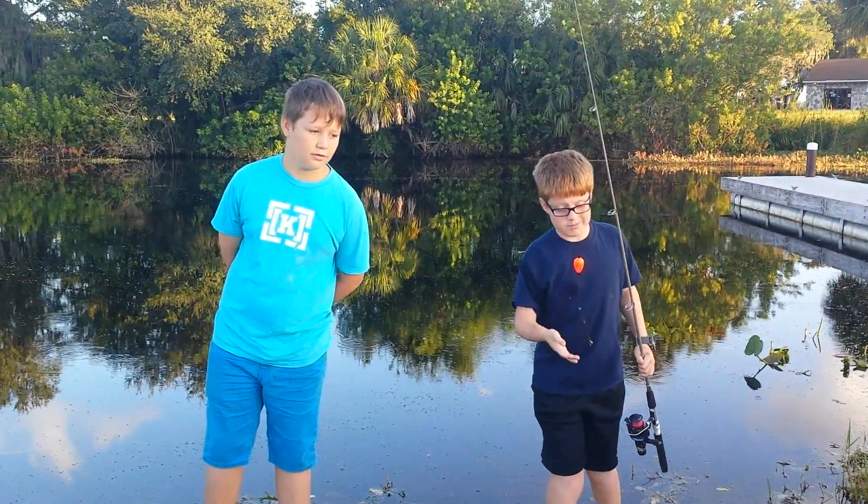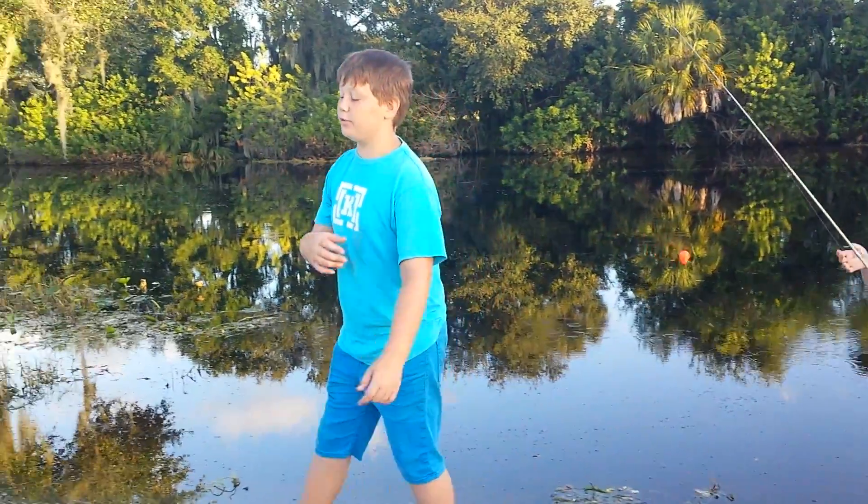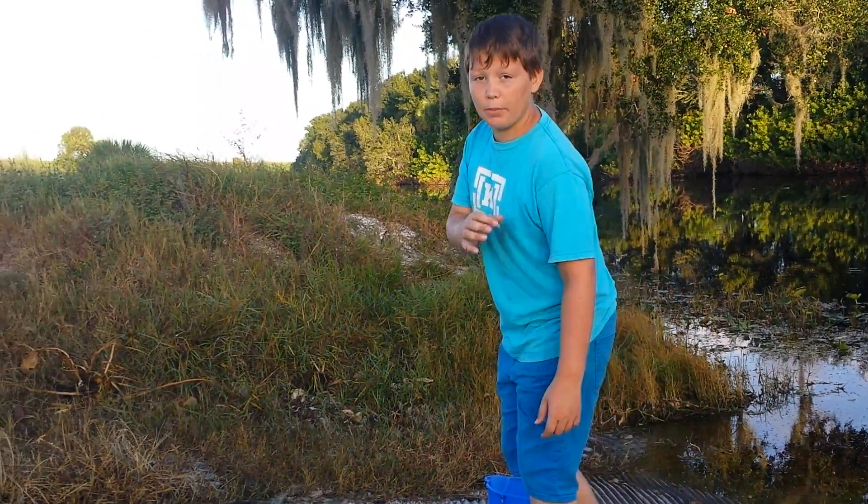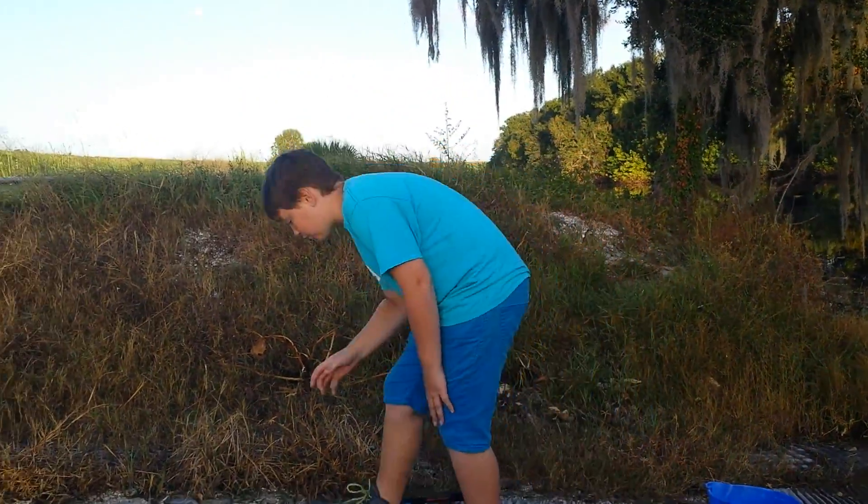So now Kendall's going to take it over. Okay guys, the reason why Michael set up is because some of you guys out there might not know how to set up a pole. That's what I'm going to show you to do.